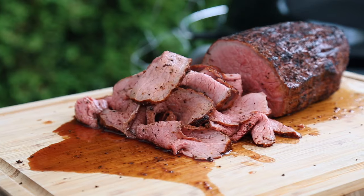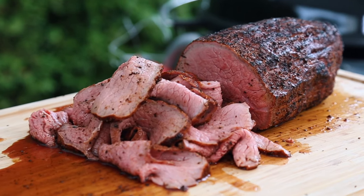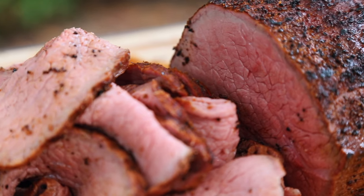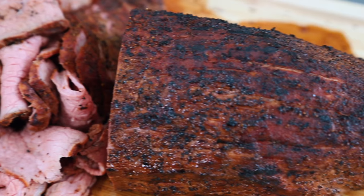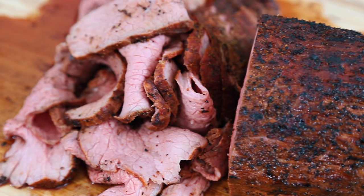It's smoky, juicy, and has incredible flavor — this roast beef is gonna be a hit for sure. If you want to see more barbecue videos just like this one, make sure to hit that subscribe button as well as that notification bell. A special thank you to all my patrons out there who help make this channel what it is. Until next time, keep that fire lit and get cooking!